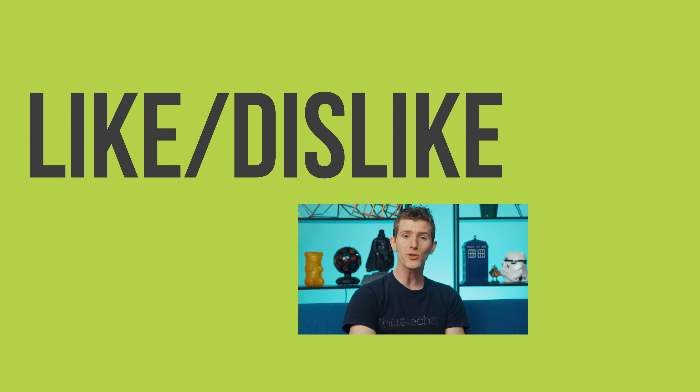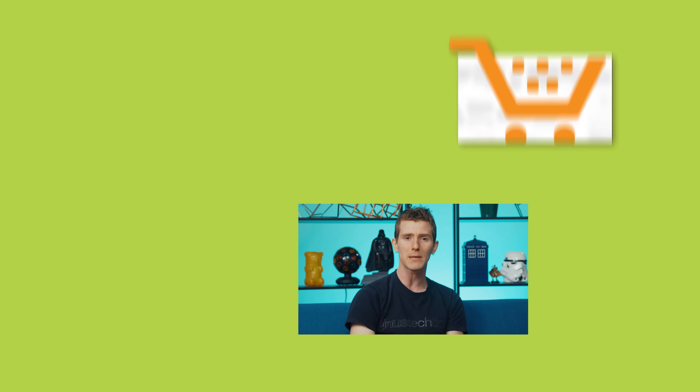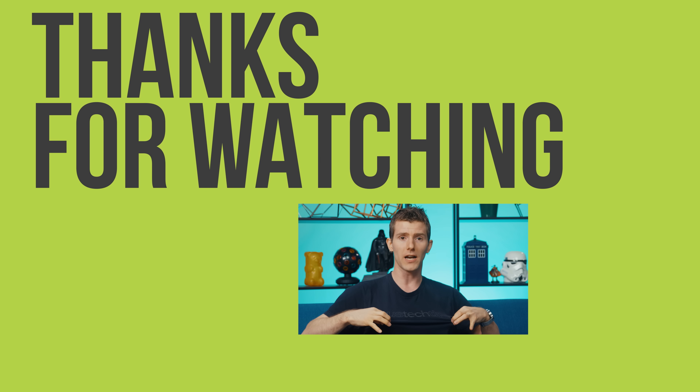Thanks to Samsung for providing at least one of the drives we used for testing — actually the surviving one; the other one we had to buy. Thanks to you guys for watching. If you disliked this video you know what to do, but if you liked it hit that like button and get subscribed. Maybe check out where to buy the stuff we featured — Samsung's portable SSD T3 at the link in the video description. Also down there is our merch store and our community forum, which you should totally join.